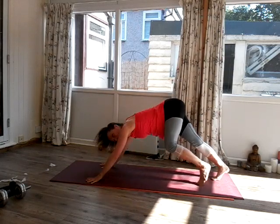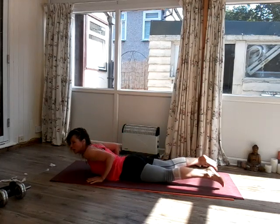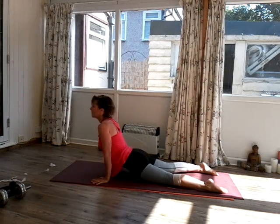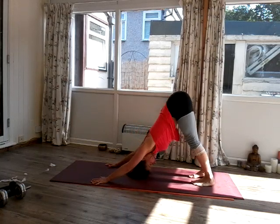Step the feet back and forward into plank. Lower your tummy down onto the mat. Inhale, pressing into a slightly higher cobra now. And then as we exhale, pull back, tuck the toes underneath, press into your dog.